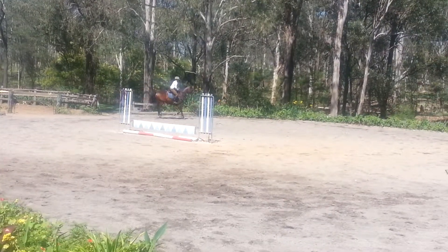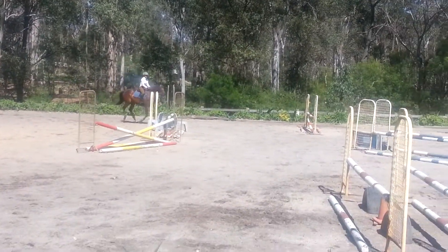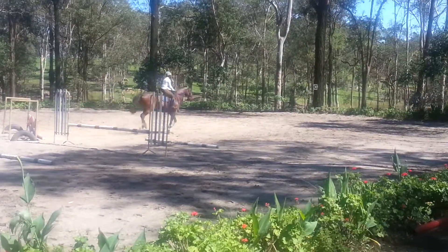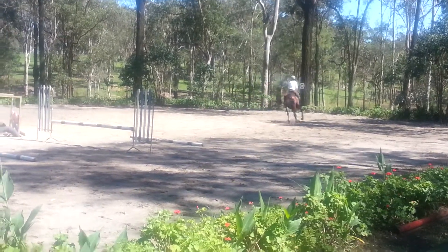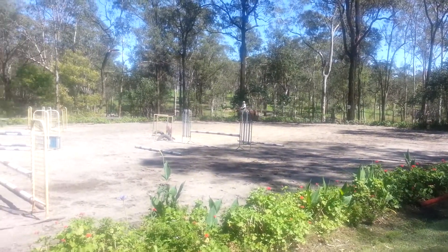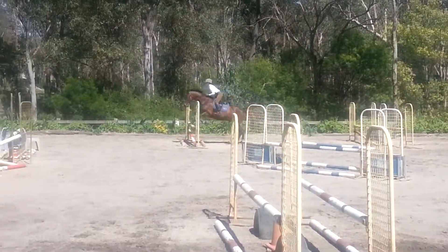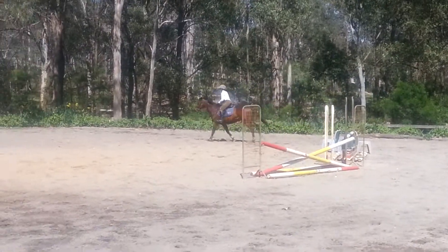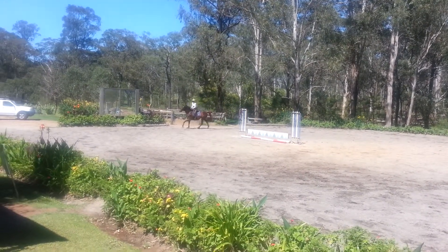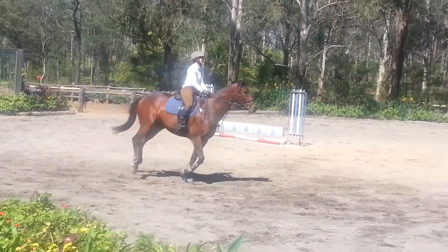So to jump these sort of things cleanly, you need to be connected. Stay tall, stay tall. Change leads. Now keep the fingers closed to the barrel. Good job. Now balance him. Down over the blue. Think about stretching up, holding your right rein.